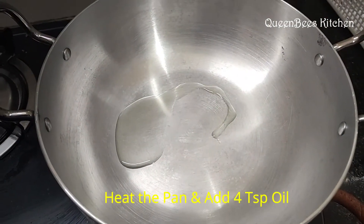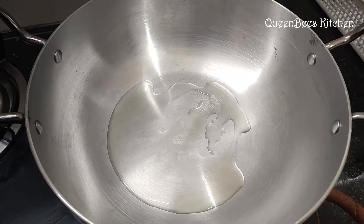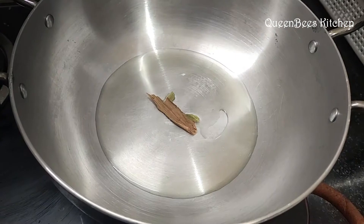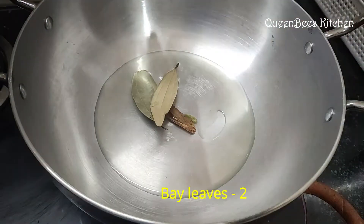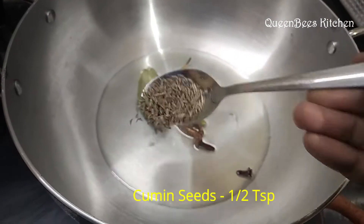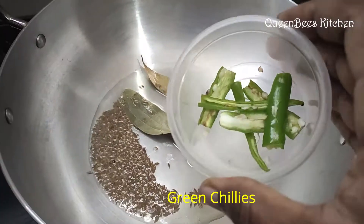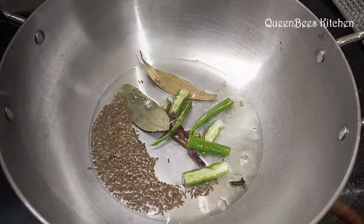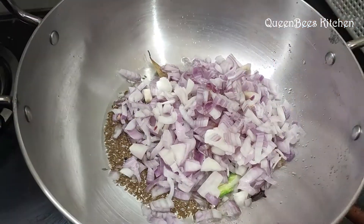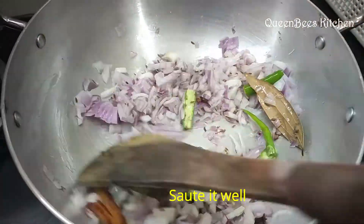Add 4 teaspoons of gravy base, then 2 teaspoons, 2 tablespoons, 2 tablespoons, 2 tablespoons, and 1 teaspoon, followed by 2 more tablespoons of the gravy mixture.